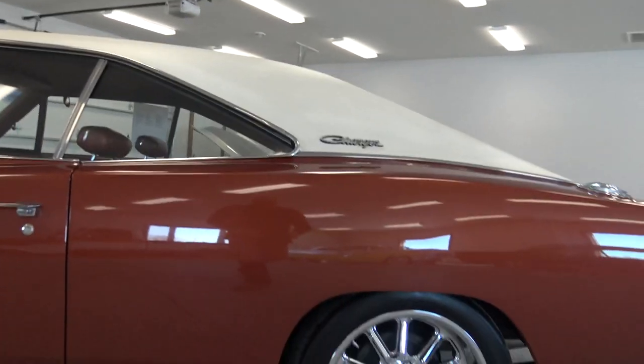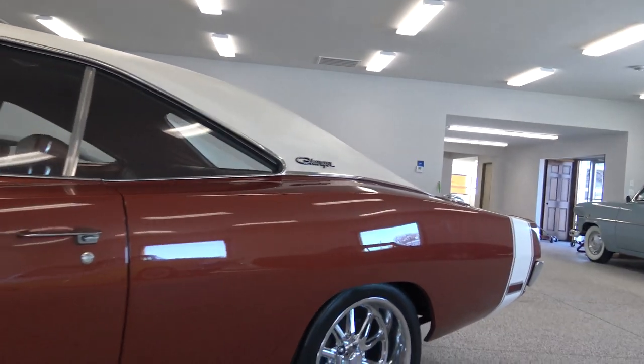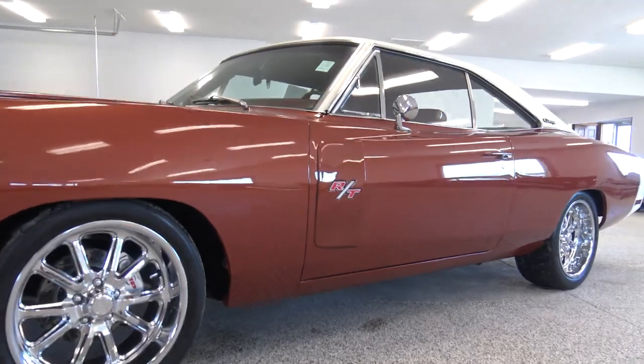We're not going to take this car out on these salty roads. The next time this car goes on the road it's going to be to your garage, or me driving around in the spring. We're not going to take a chance of putting any salt on the undercarriage of this car.